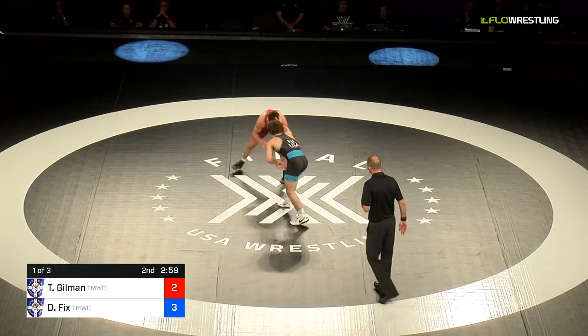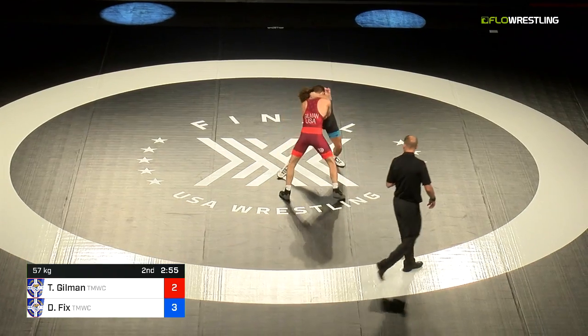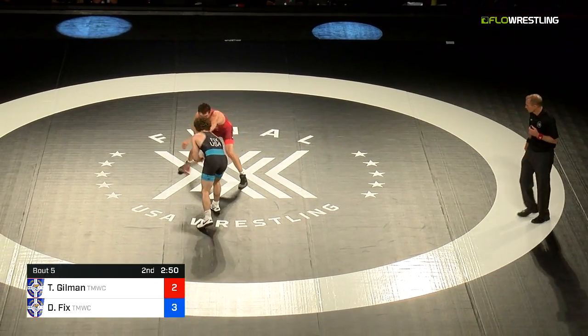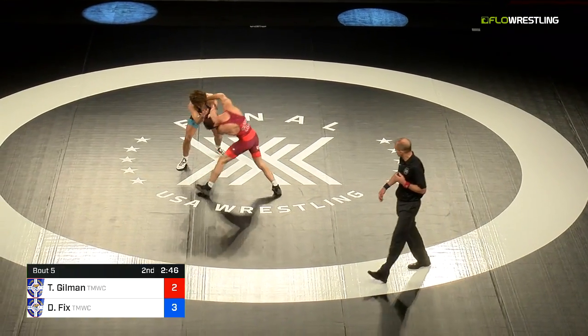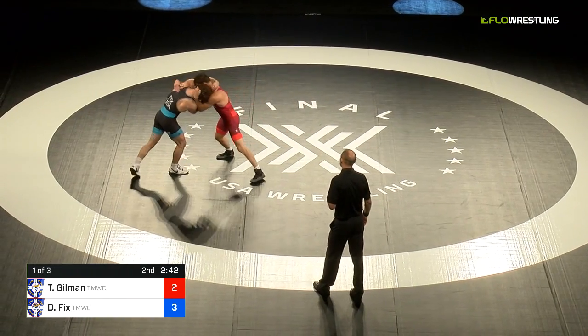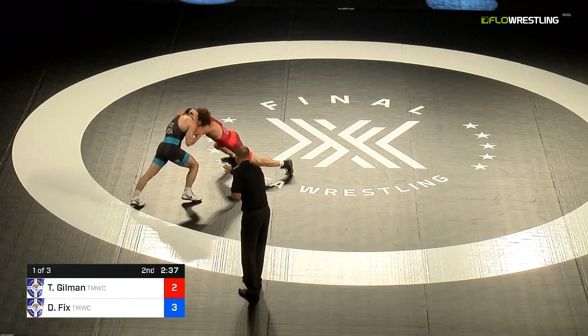Gilman's shot was so quick there was no opportunity to defend from Fix, but he wrestled through the position and found a way to score. Normally the guy gets taken down and just goes into defensive mode, but he said no — came around, caught an ankle, scooted his hips out, turned it into a crotch lock position and rolled it through for two. Three-two, Dayton Fix leads as we head into the second period.